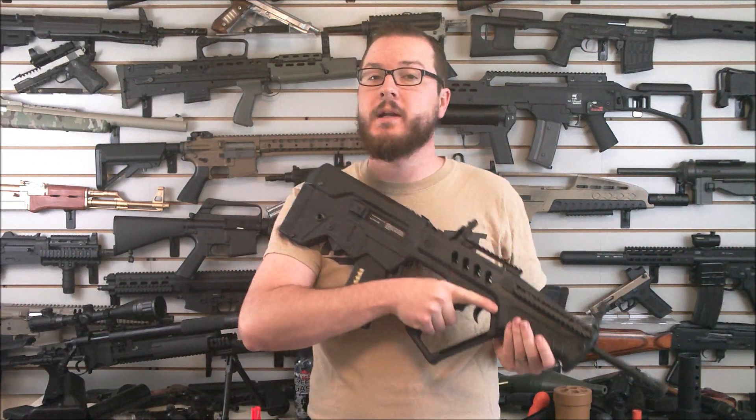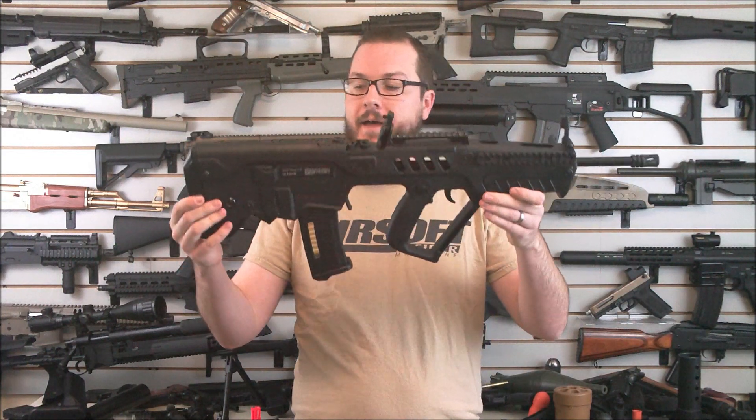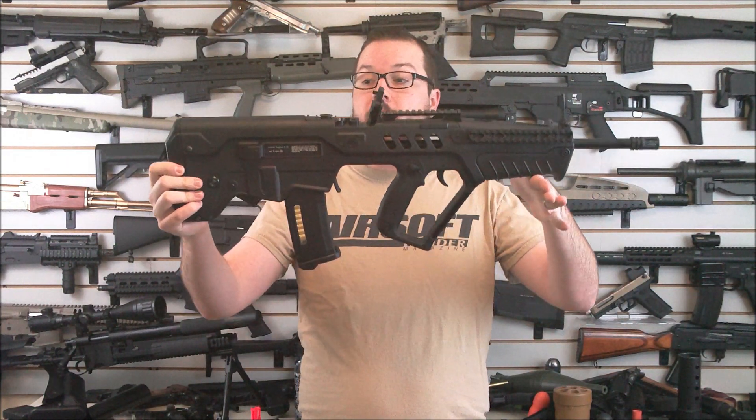Hey guys, this is Boolean with Airsoft Retreat, booliganairsoft.com and Airsoft Insider Magazine.